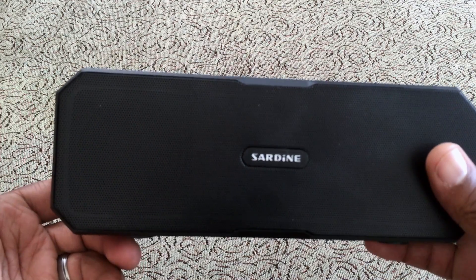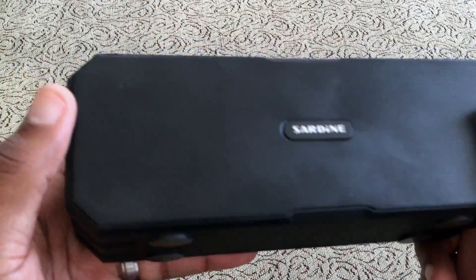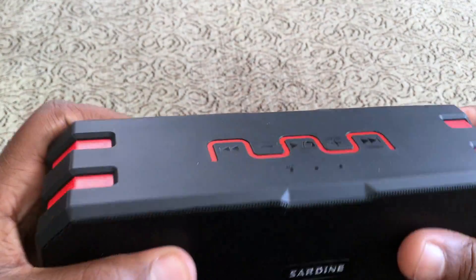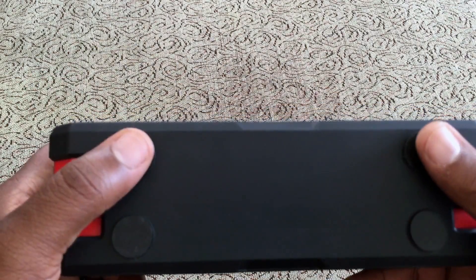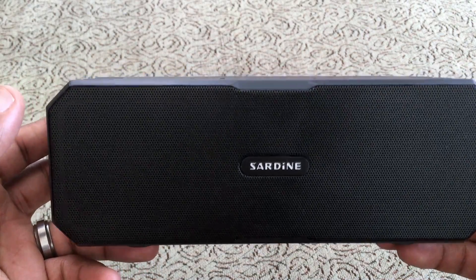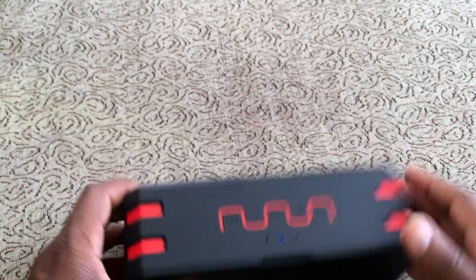I'm probably going to put it in my kitchen, since you won't have to worry about water or anything from cooking getting on it, and it looks really good. The only downside in the looks department is that it's a fingerprint magnet — after a couple of days you can see a lot of fingerprints. Other than that I really like it. It has four rubber grips on the bottom so it won't rattle off a countertop. It gets very loud and there isn't a lot of distortion at higher levels — it feels really premium.